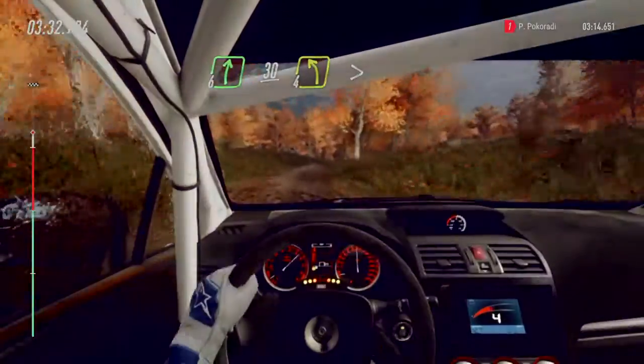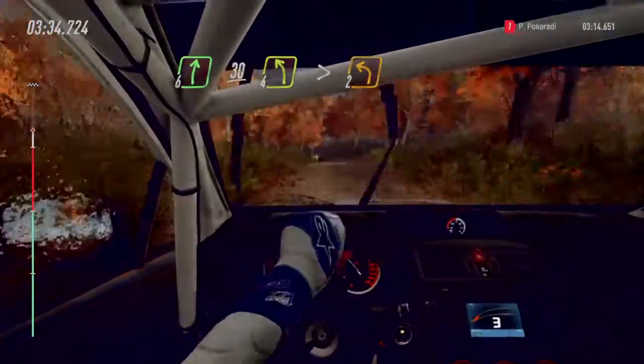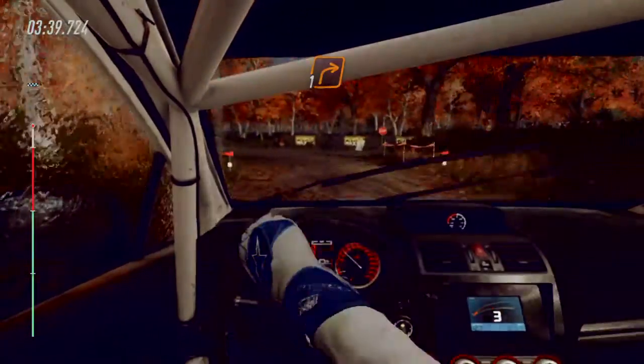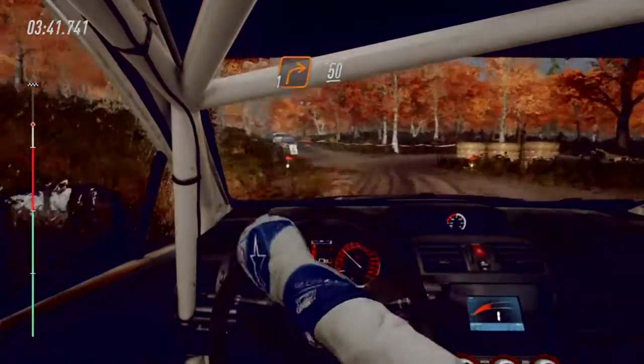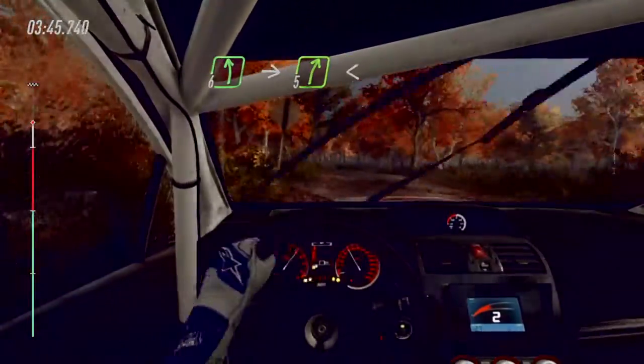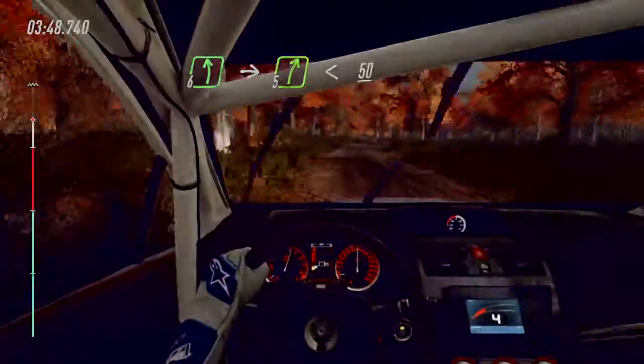Slow four left long, tightens turn two. Into turn one right around bales. 50. 50 over crest, 50. Six left. Into five right long, opens of a crest, 50.